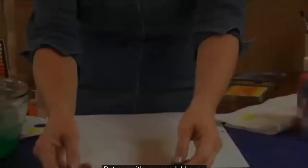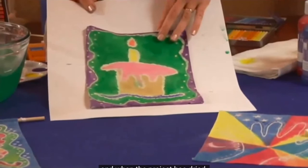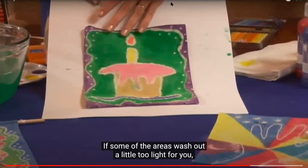Once it's removed, I can show you what this will look like when all the glue has come out and when the project has dried. You can see that the colors are lighter, but they're still very, very intense. We are going to be doing that exact same thing, but we're going to actually be using a pillowcase. Some of the areas may wash out a little too light for you.